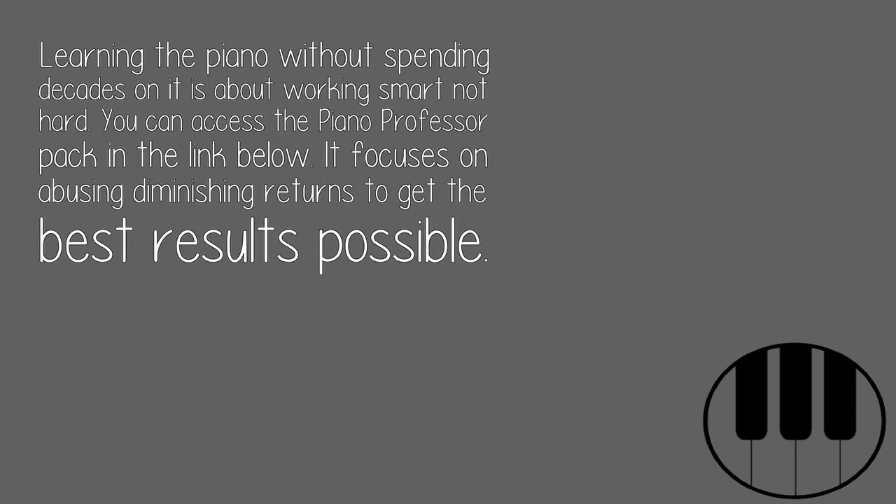Learning the piano without spending decades on it is about working smart, not hard. You can access the Piano Professor Pack in the link below — it focuses on abusing diminishing returns to get the best results possible.